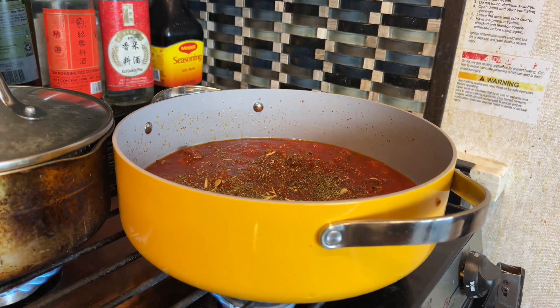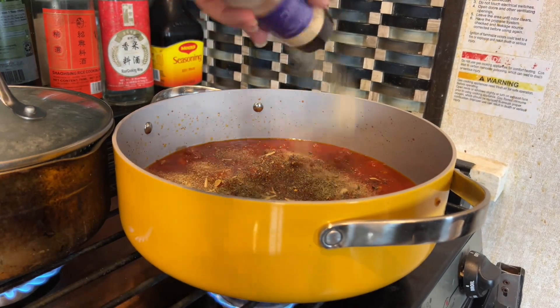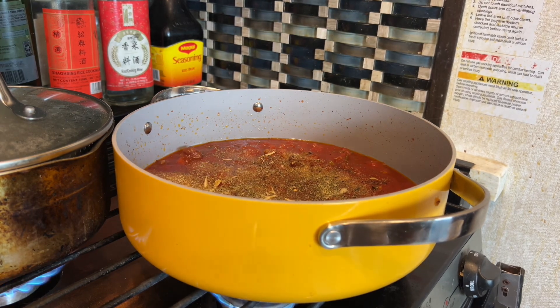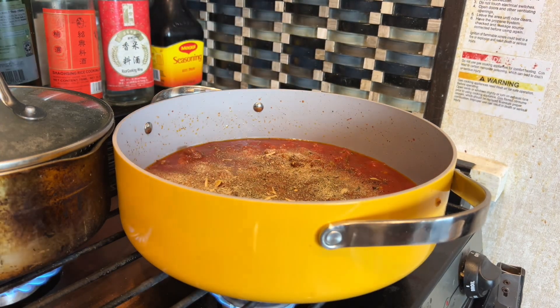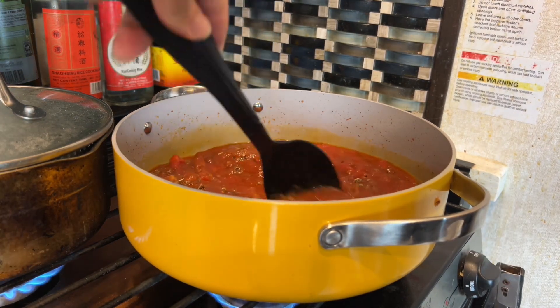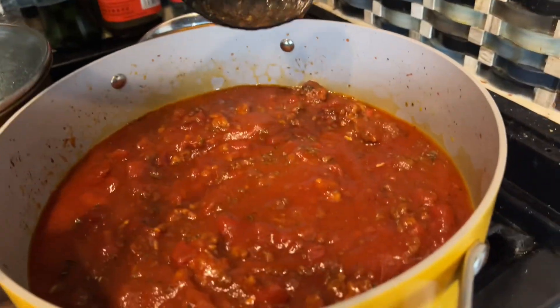I kind of just eyeball it. I'm going to add in some onion powder and garlic powder — you can add as much or as little as you want. I totally forgot to add fresh garlic and fresh onion, so if you want to add that in yourself, even at the beginning, you totally can. Then I like to let my sauce simmer on low for at least an hour, though you can simmer it for longer or shorter — it's totally up to you.